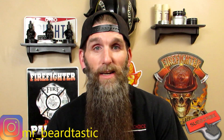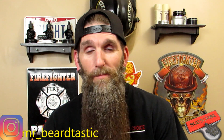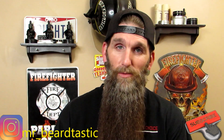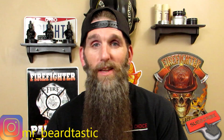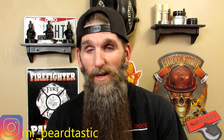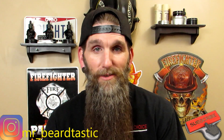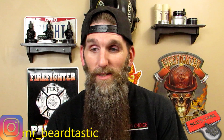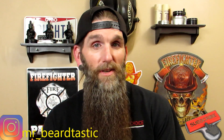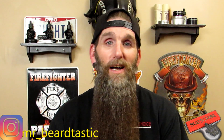Welcome back guys, thanks for coming back to the channel as always. Thank you for the support, I hope you guys are doing great and enjoying the content. Tonight we're going to go over a beard tool of the trade — you've probably seen my other beard tools videos, and this one's going to be no different. Make sure you hit that subscribe button, and if you watch through the demonstration slash review, hit that thumbs up button and the notification bell for future uploads.